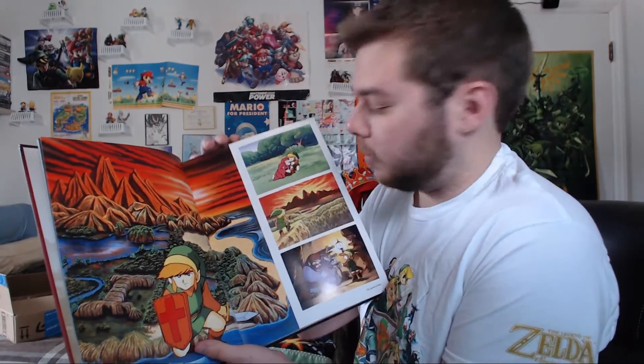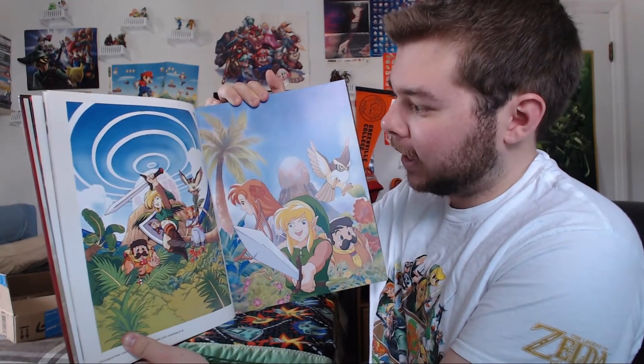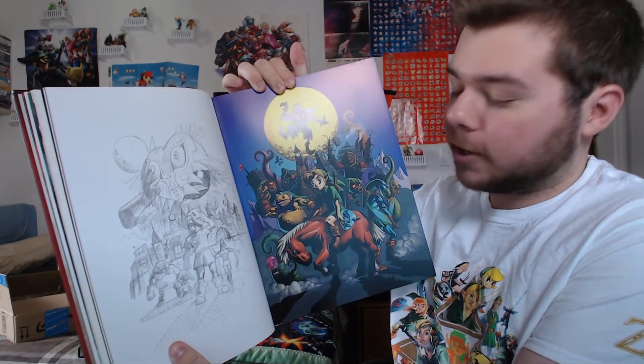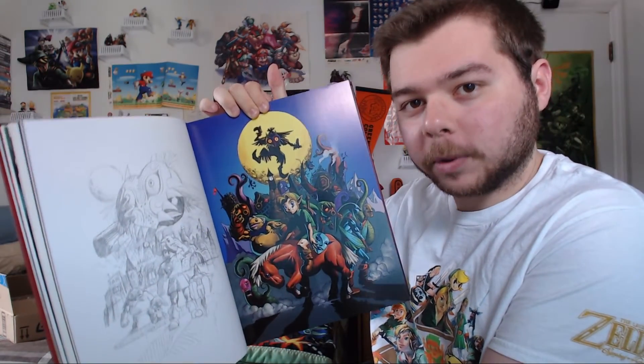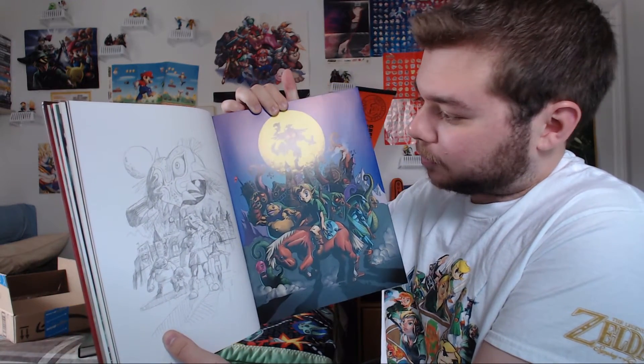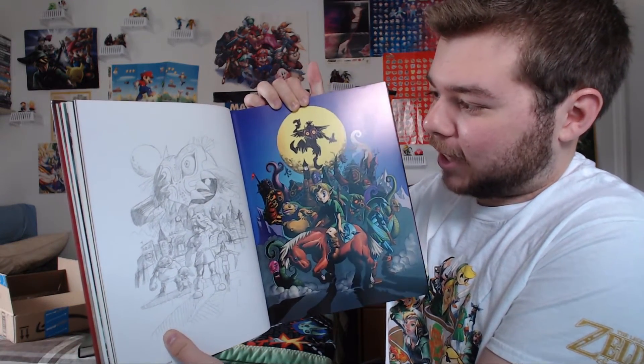Right away you can see some really nice artwork from the original Legend of Zelda. Let's skip ahead — here's some artwork from Link's Awakening: very colorful, very anime-ish. And here's an original sketch from Majora's Mask as well as one of the original artwork pieces from the N64 release. I just love the sketch look here for Majora's Mask — it's very fitting for that game, dark and brooding.